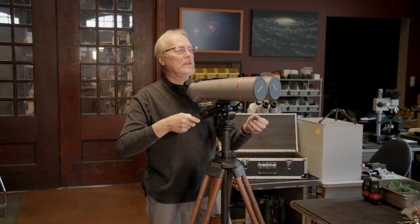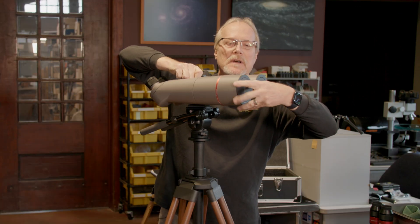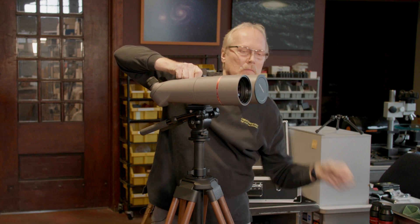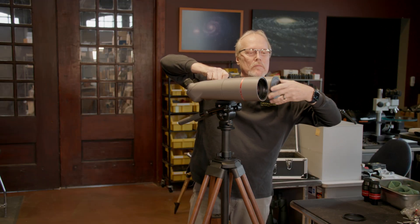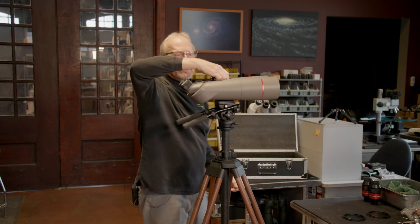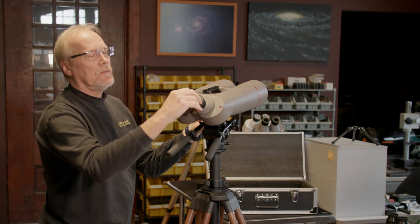The first thing we have to do is remove the objective covers — just unscrew them. Then remove the dust caps from the focusers and set those aside.